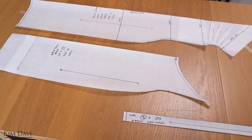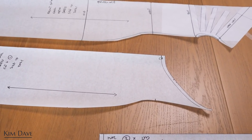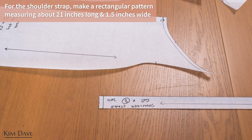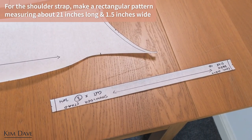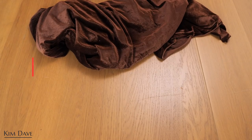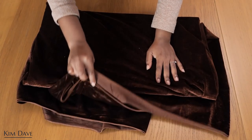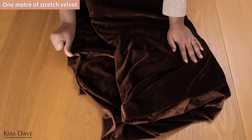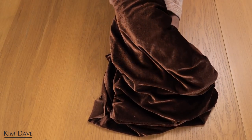These are the patterns I ended up creating: the front dress, the back dress, and a strap for the shoulders. The strap is a rectangular pattern piece that is 21 inches long and about one and a half inches wide, because I want a strap on the slimmer side. With that, all pattern pieces are complete and you can go ahead to either make a toile or cut onto your main fabric. I'm working with this gorgeous stretch chocolate brown velvet — I saw it in the store, fell in love, and knew I wanted to use it for a fitted style dress.